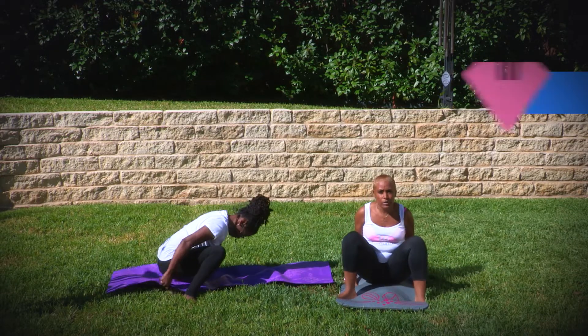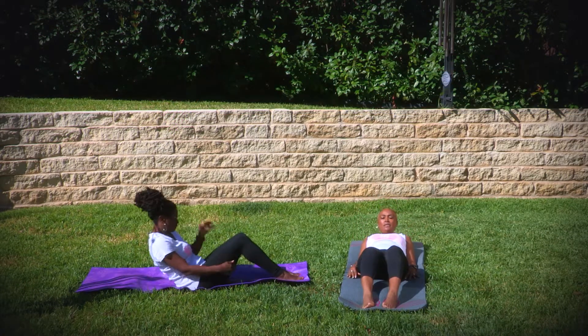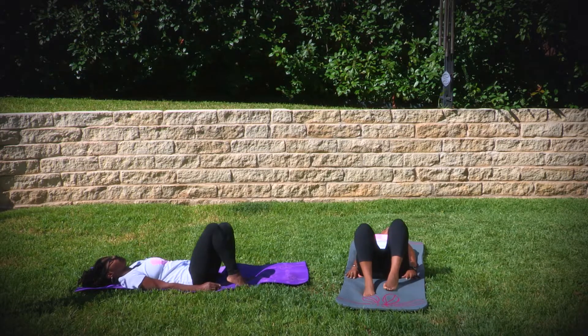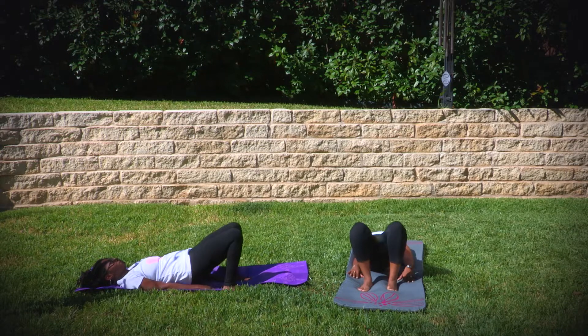With the next pose we will do is wheel, where you're going to lie down on your back, bending your knees. You're going to make sure that your bottom is touching the heel of your feet. Your fingertips should be able to touch your heels. You're going to raise your bottom up using your legs.